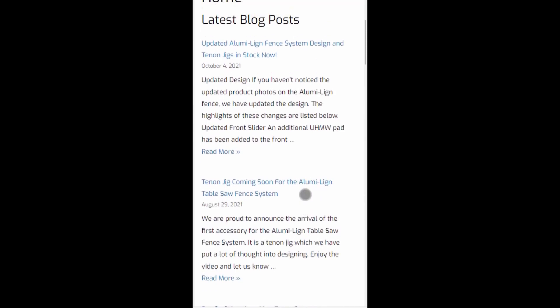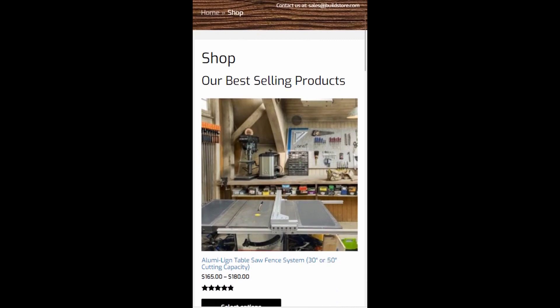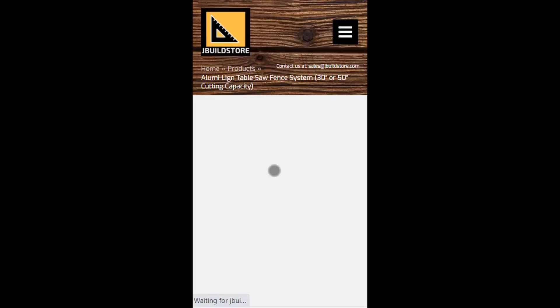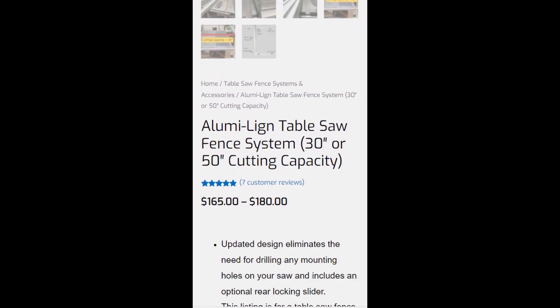Before we get into the main video, feel free to check out my site where you can view my latest blog post as well as all my current products. I am planning on designing many more attachments for this fence system, so be sure to subscribe for all the latest updates.